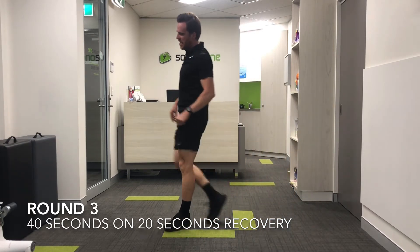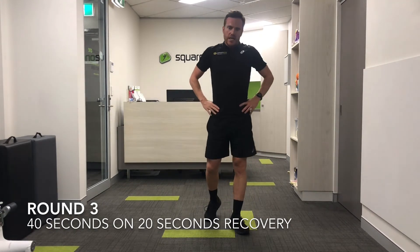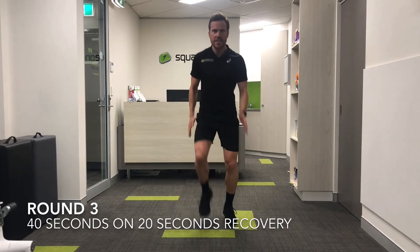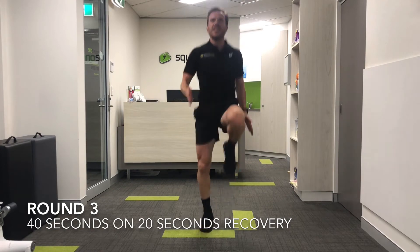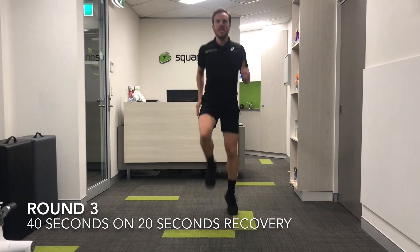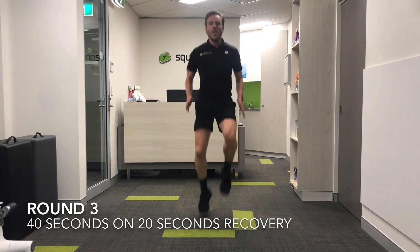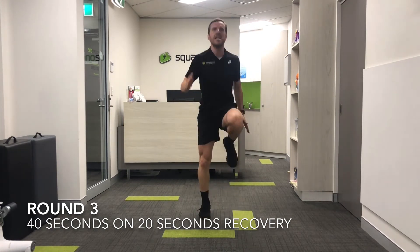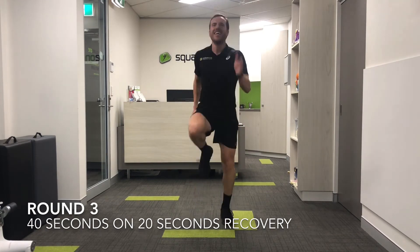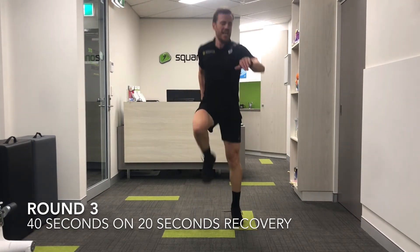And the big one — back into the hip drives on the spot. Going in ten seconds, just take on the oxygen, take some air into your lungs, and then we're going again. Three, two, one — let's go. Come through, 40 seconds, driving up. Last fifteen seconds — let's go, let's keep it going. And time. Okay.